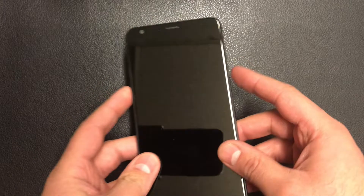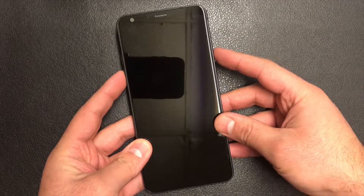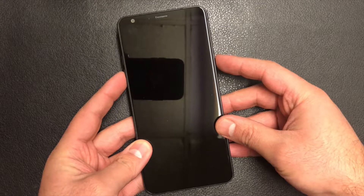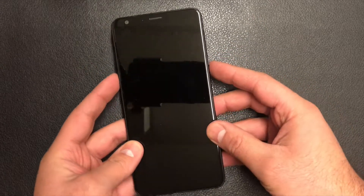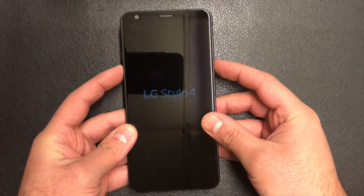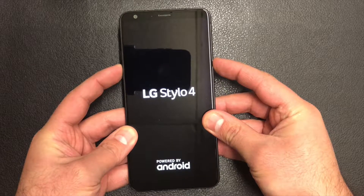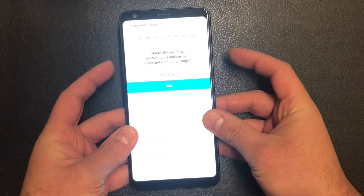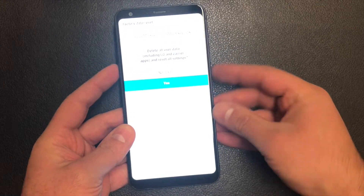Press the power key and the volume down key at the same time. When the LG logo appears, release and re-hold the power key, but keep holding the volume down key. Hold until the factory data reset option appears, then scroll down with the volume down key to where it says yes.